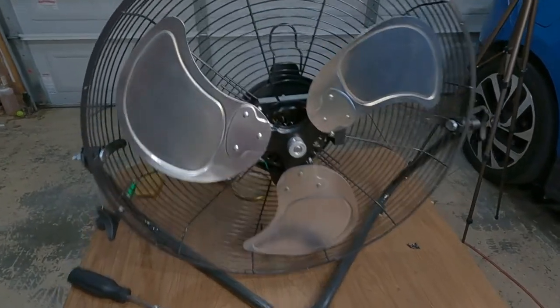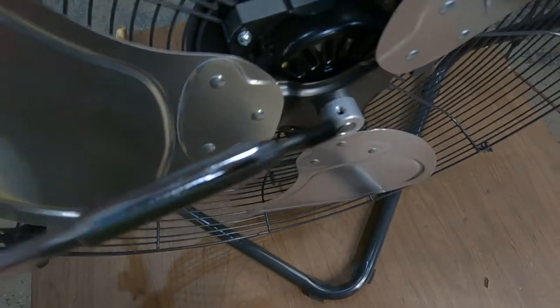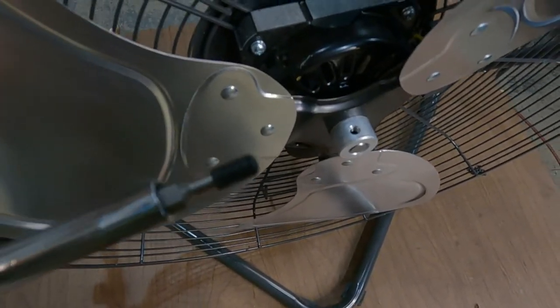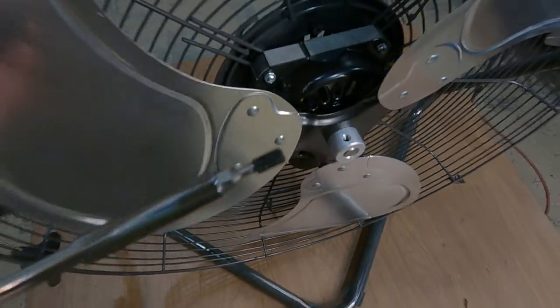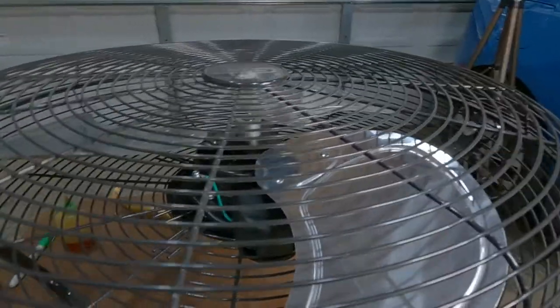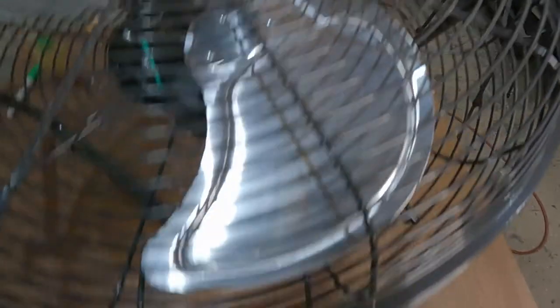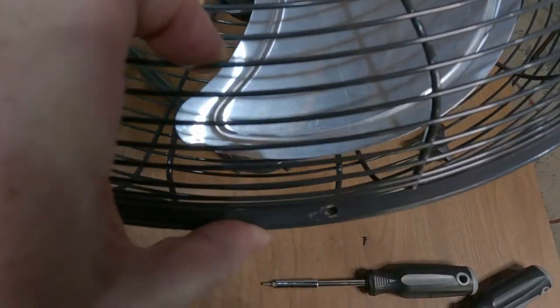Now we've got the fan back on and I can look through the hole where the set screw goes and see my little green mark. All we have to do now is put the set screw back in — I found out it's a 3mm hex, which some people call an allen wrench, so we should have no more problems getting the bit stuck in there. Putting the grill back on now — you'll have to skip around from side to side because it's not perfect; don't put any of them down tight until they're all lined up.